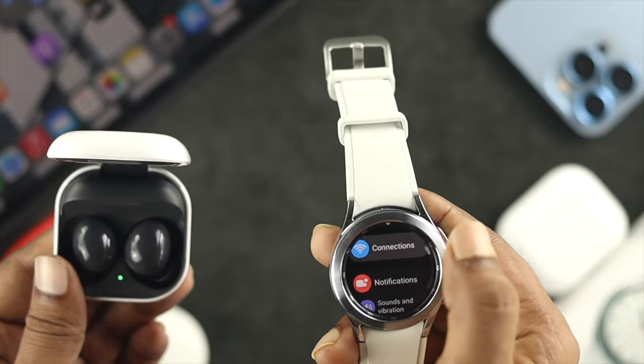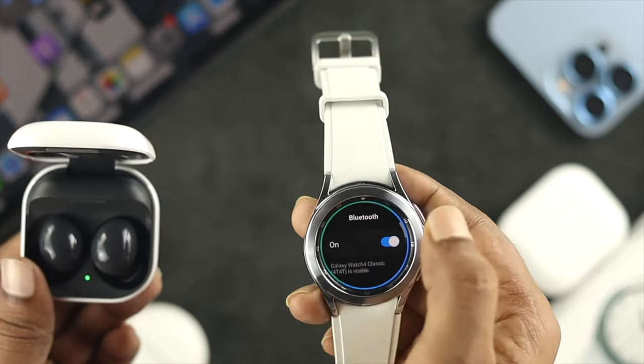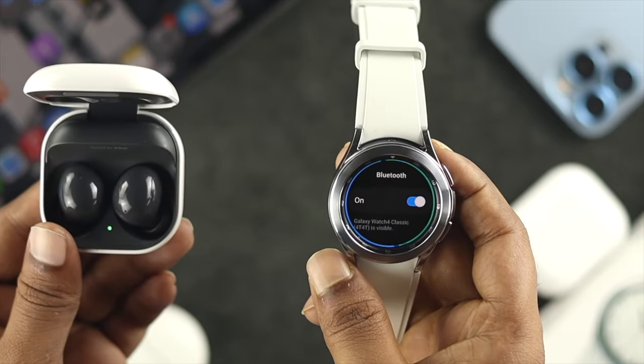Then I'll grab my watch and go to Settings. Tap on Connection and choose Bluetooth. Make sure Bluetooth is enabled — if it's not, simply enable it and wait for your device to appear on your watch.